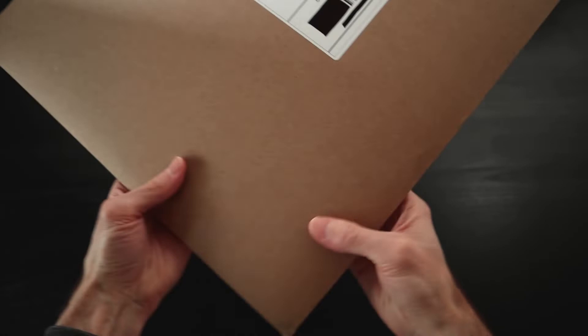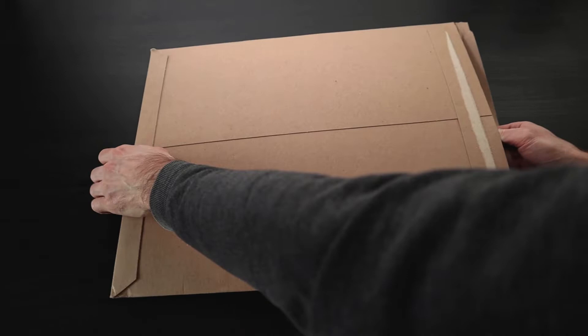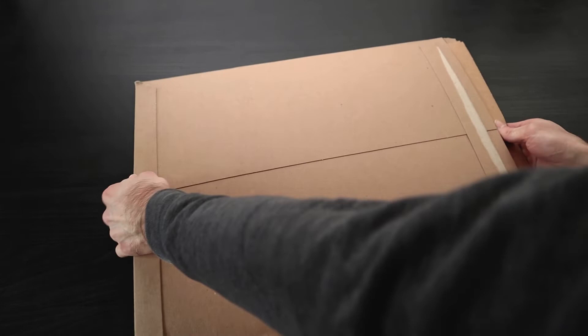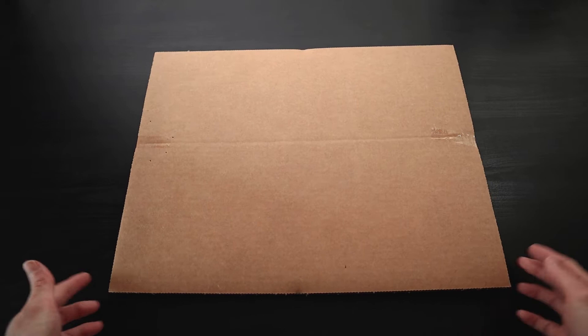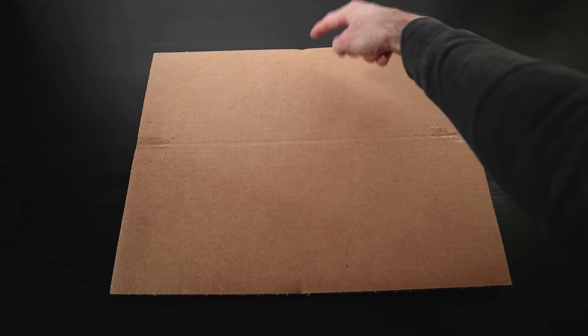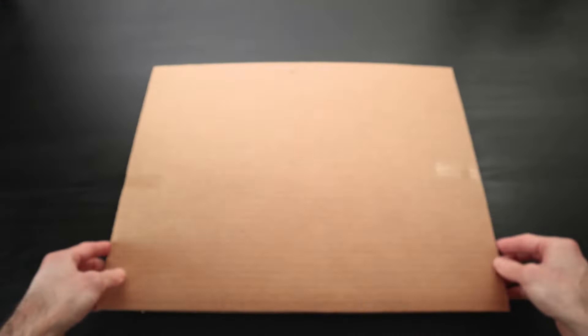Look what came in the mail today — looks like a nice sturdy envelope from InPrint down in Florida. I ordered some prints to show you guys what you'd be getting if you pick up any of these things from InPrint via my website and links. The package is really sturdy — it's a nice strong envelope with a couple of pieces of cardboard inside, and the cardboard is taped on the left and right side. It's not taped at the bottom or top — those are just indentations from the packaging.